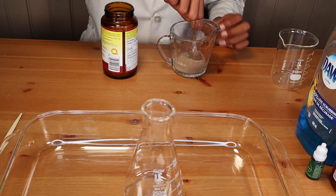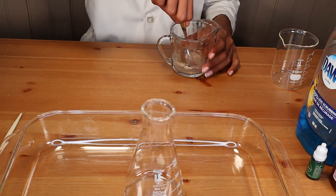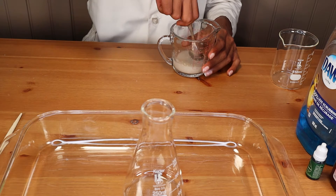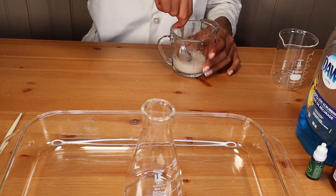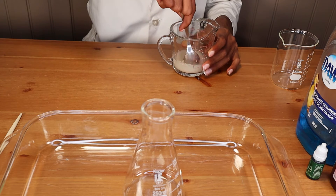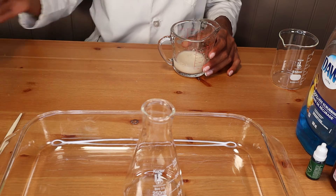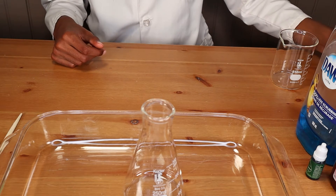We're going to start by taking some yeast, about a tablespoon, and putting it in a quarter cup of warm water. We're going to mix that together so that we can set it aside to bloom, and that's going to be the catalyst for our chemical reaction. Let's finish giving that a little stir.